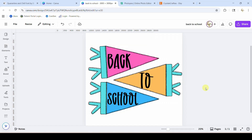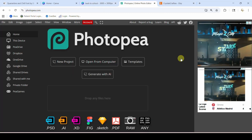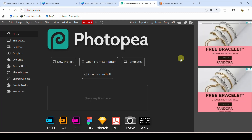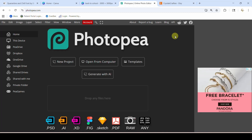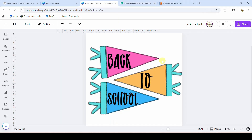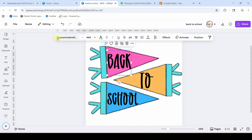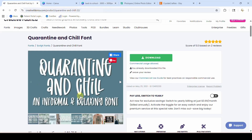We're going to come over here into Canva and we're going to use a Canva app to do it, and then we're going to hop over to Photopea, which is a free website that works very similar to Photoshop, and we're going to do it there as well. For this tutorial I have my frames here filled with solid colors so you can see the words on them. The words are 'back to school' — this is a font called Quarantine and Chill, I got it from Creative Fabrica, and I will link to that.